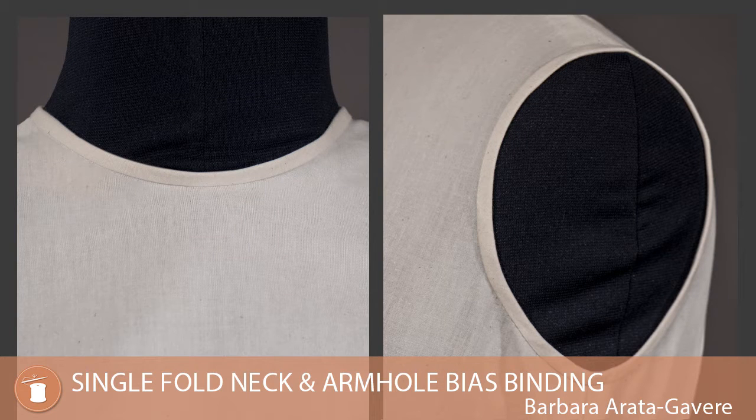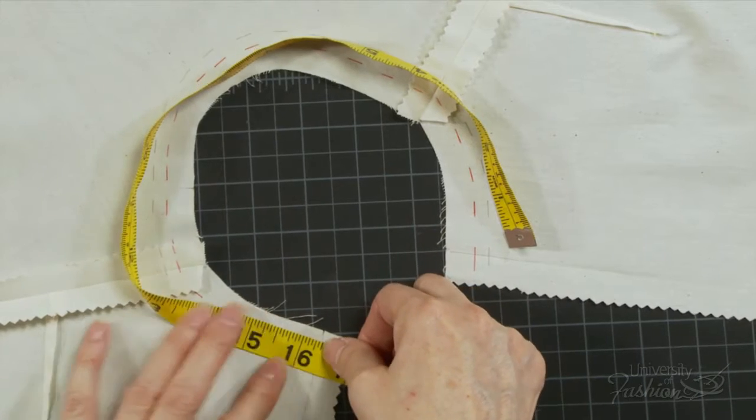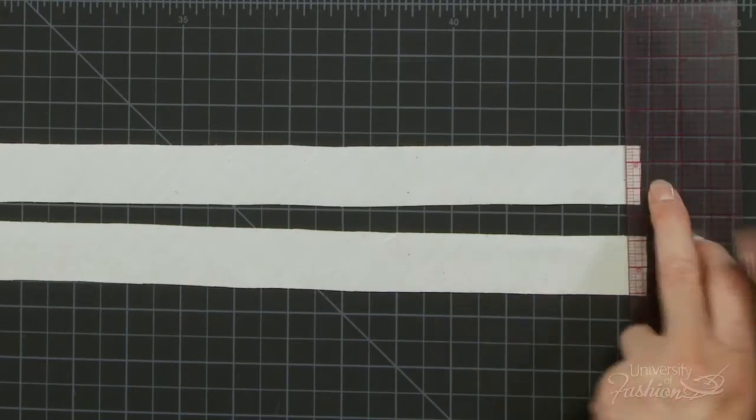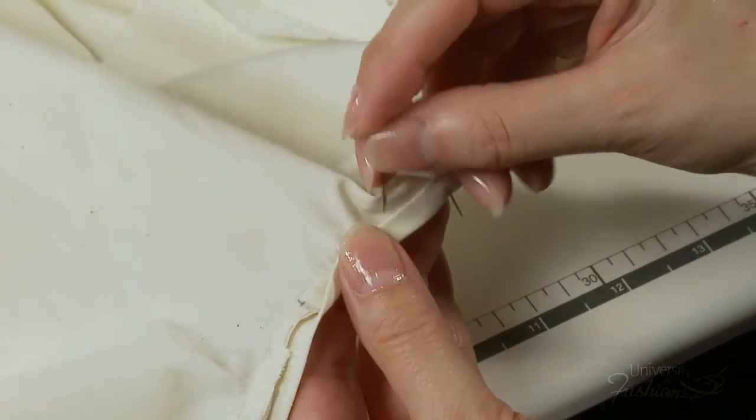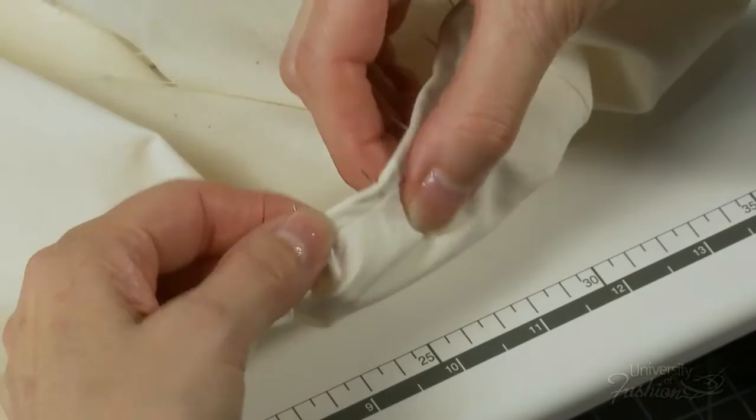Learn how to plan and sew a 1¼ inch wide bias binding to the neckline and armhole of a blouse. We'll teach you how to measure and prepare your bias binding strips and then how to control the bias strips as you walk them into the neckline and armhole.